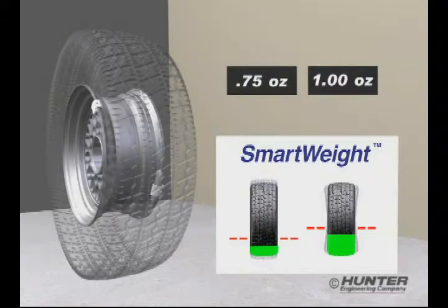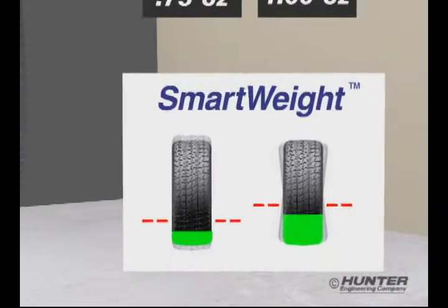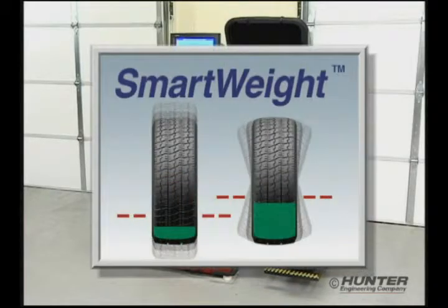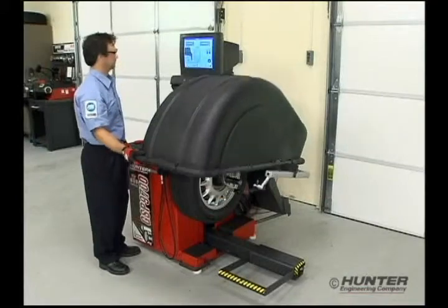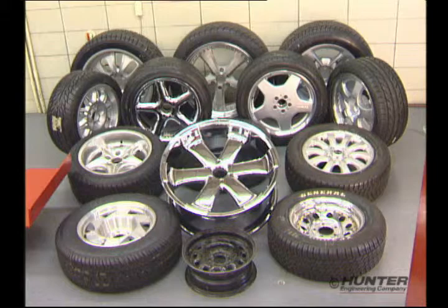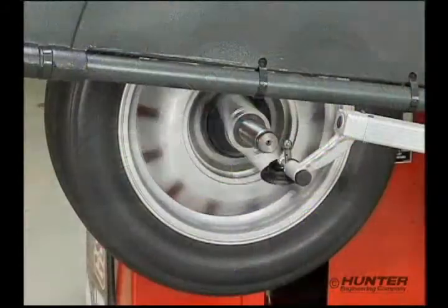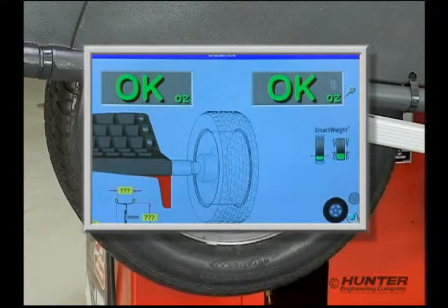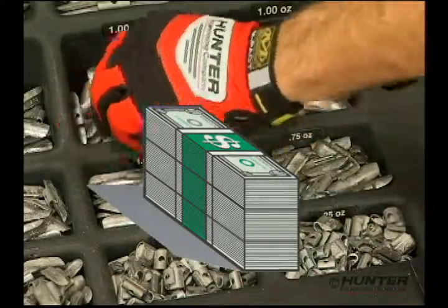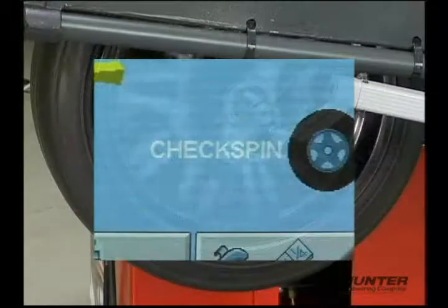The force limit bar graphs will illustrate that both the static and couple imbalance forces are well within tolerance. Hunter's SmartWeight balancing technology provides a much more intelligent method for balancing today's wheels — uniquely tuned to handle a vast array of wheel sizes and designs. SmartWeight gives you an accurate and repeatable balance, saves you money on correction weights, reduces labor costs, and allows you to make quick checks easier and faster.